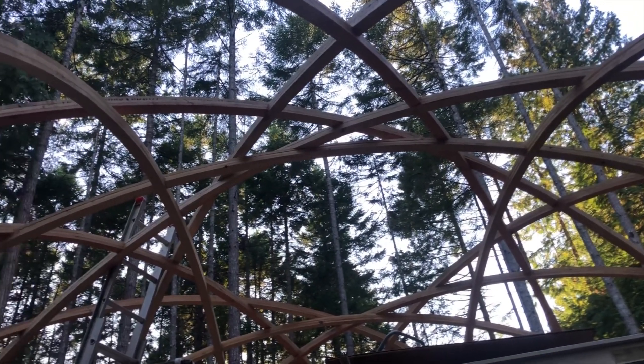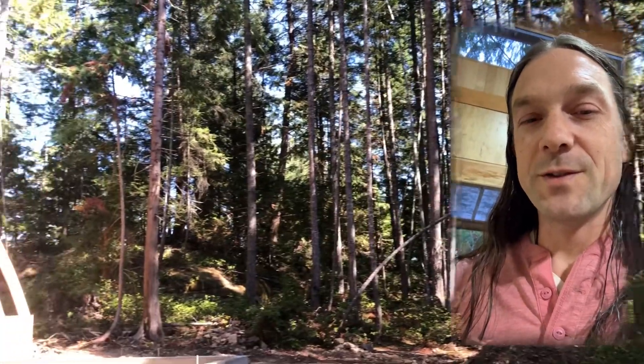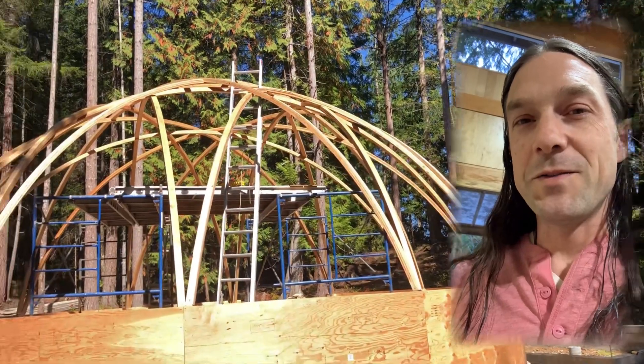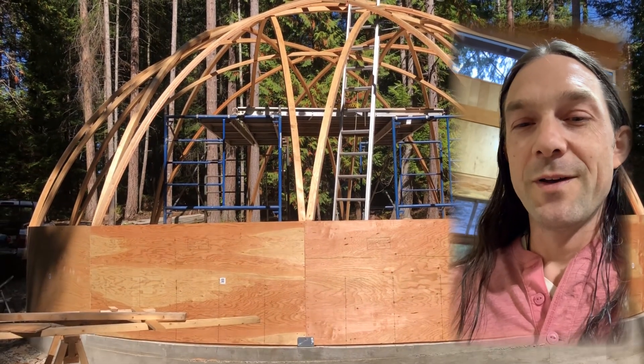I'd just like to welcome you guys to the channel. Thanks for being here. Thanks to all the new people, new subscribers. We're building the Toroidal Temple in the woods — it's going to be this 12-pointed-star dome structure that we've been working on right now, and a lot more. Thanks for being here. Follow us along the journey of building this thing. It's going to be an interesting ride, just doing it one step at a time, and we just want to share it with you all.